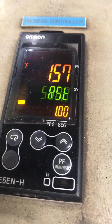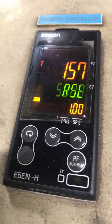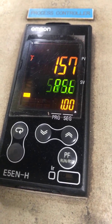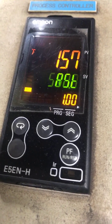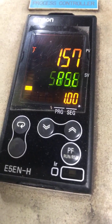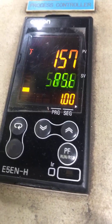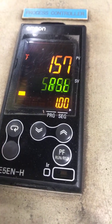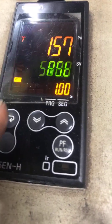We're still here with our Omron E5ENH controller on an industrial oven. Right now the oven is not running — it's in reset. The temperature of the oven is 157, and 1.00 is the program currently engaged. Our controller has been unlocked with option 2, which is our security code.